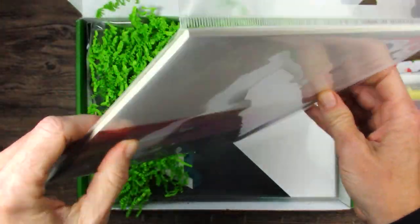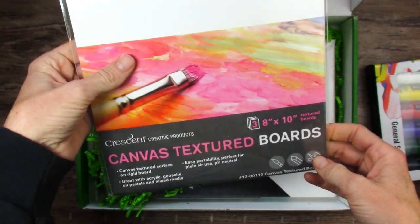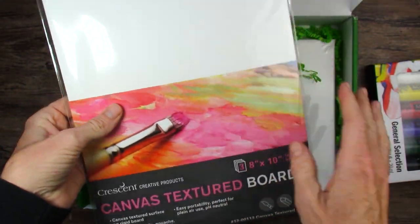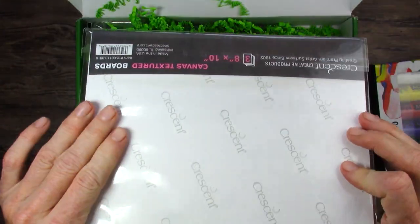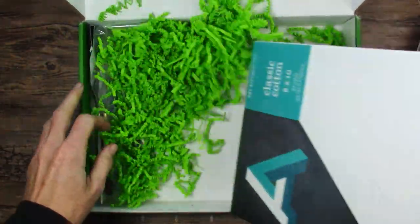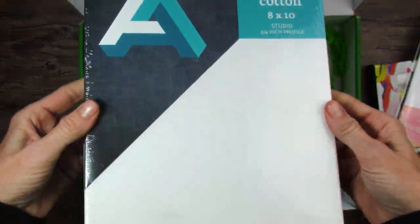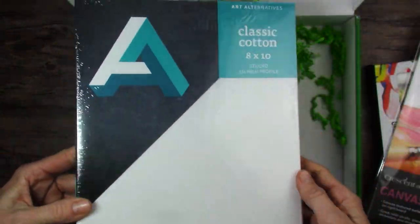More crescent boards. Just not my favorite, although I think I read somewhere that they've redone some of their boards, so maybe they're better now. But still not my favorite thing. And Art Alternatives Real Canvas — very affordable brand, but feels good and looks decent.